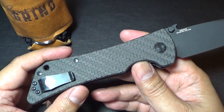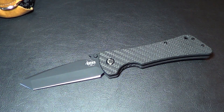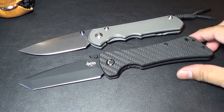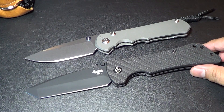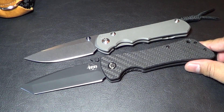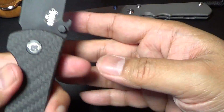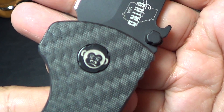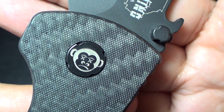Let me show a comparison — here's a Sebenza 25 just for size reference. It's a little bit bigger than the Sebenza 25. It's got this neat little monkey logo on it — looks like a dead monkey.